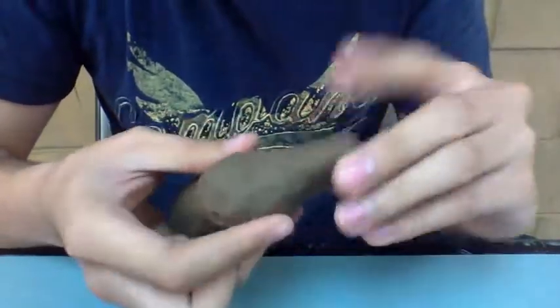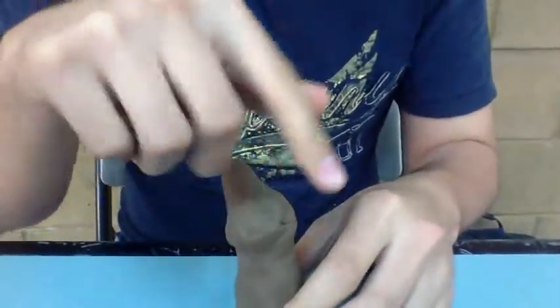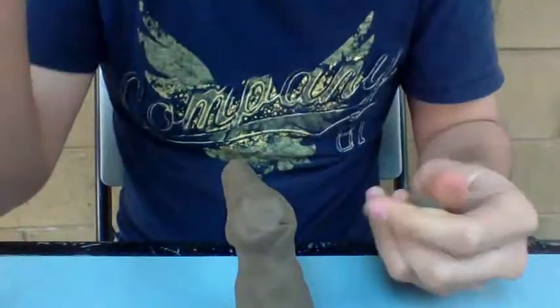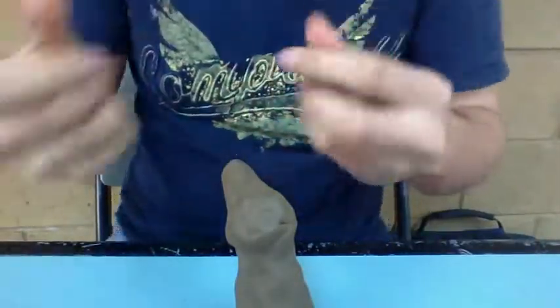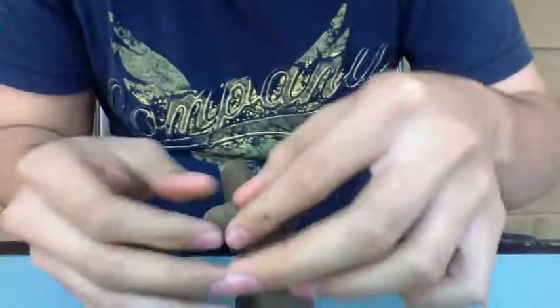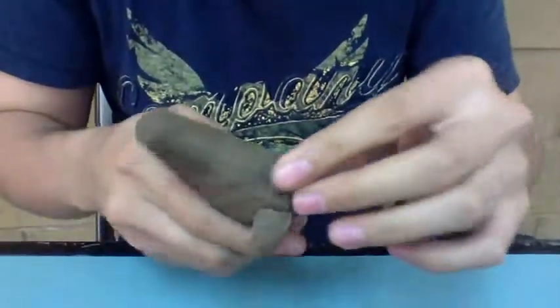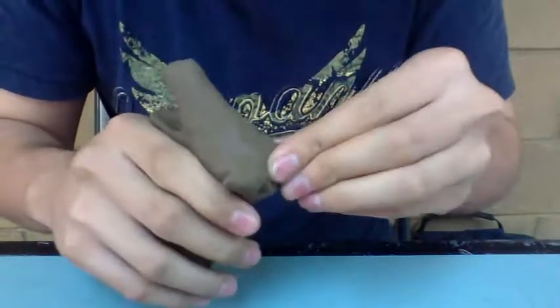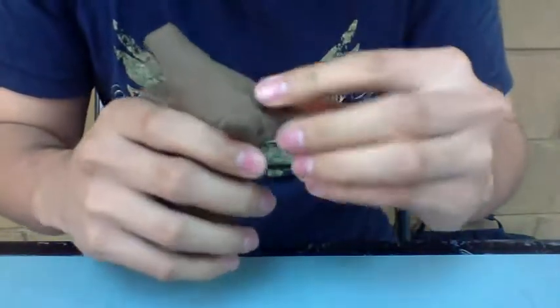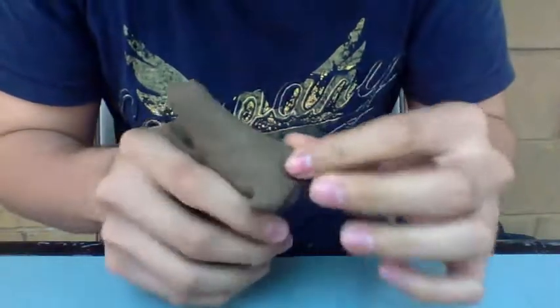Now we're about to make the horns. The horns are on this part of the head. You grab another piece of clay and add it to the upper side of the head on the back side. Remember to distribute the clay well so it's symmetric in shape.